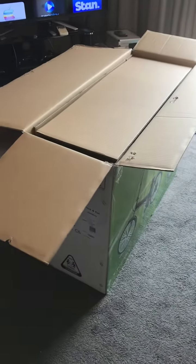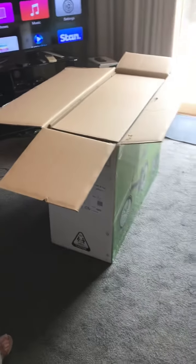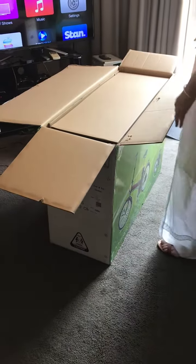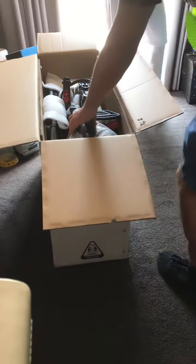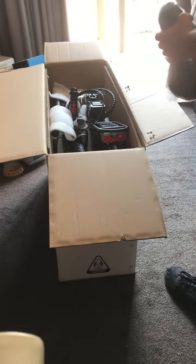We'll need to get a stool or something for you to prop yourself on. A milk crate? That's what I thought. Caleb, do you want to go and get the milk crate? Oh, you're filming? I'll get the milk crate. No, that's all right. Yeah, you're right, mom.